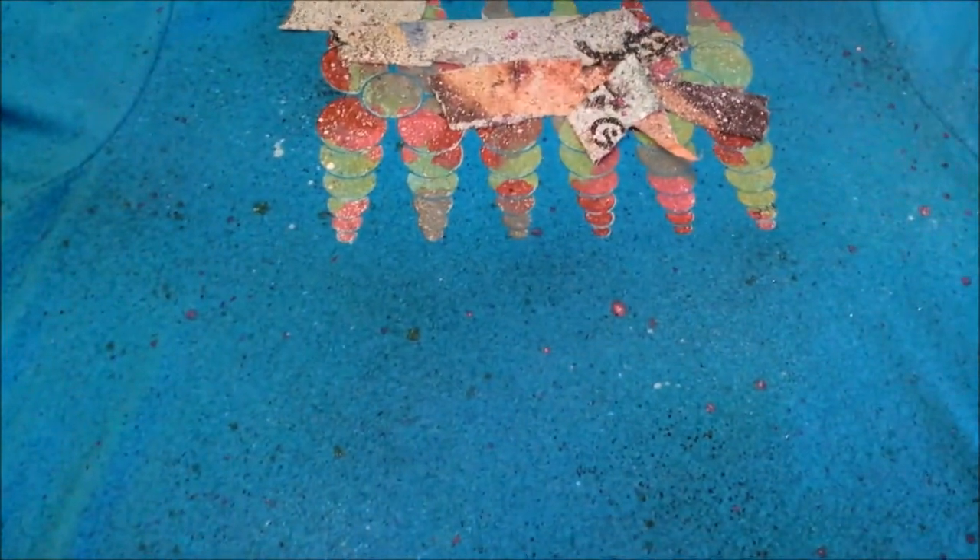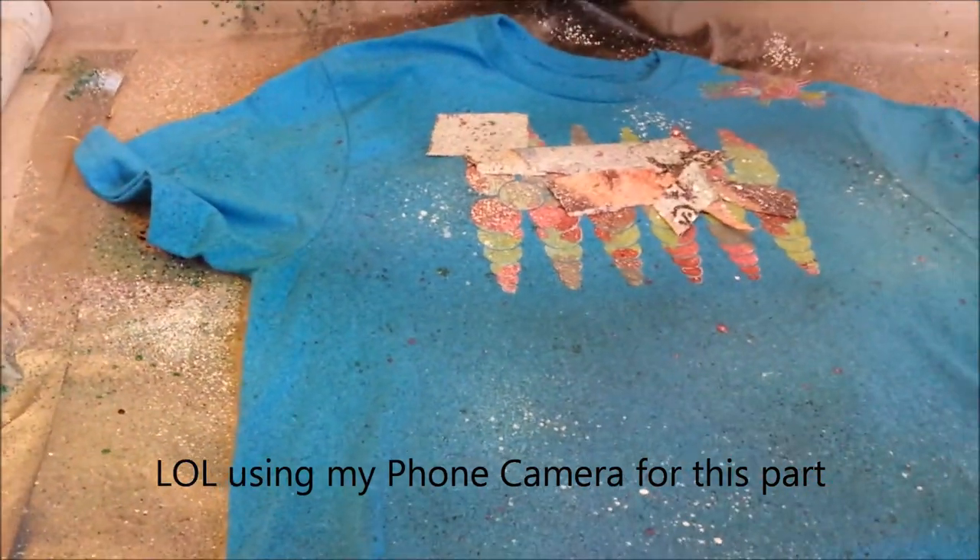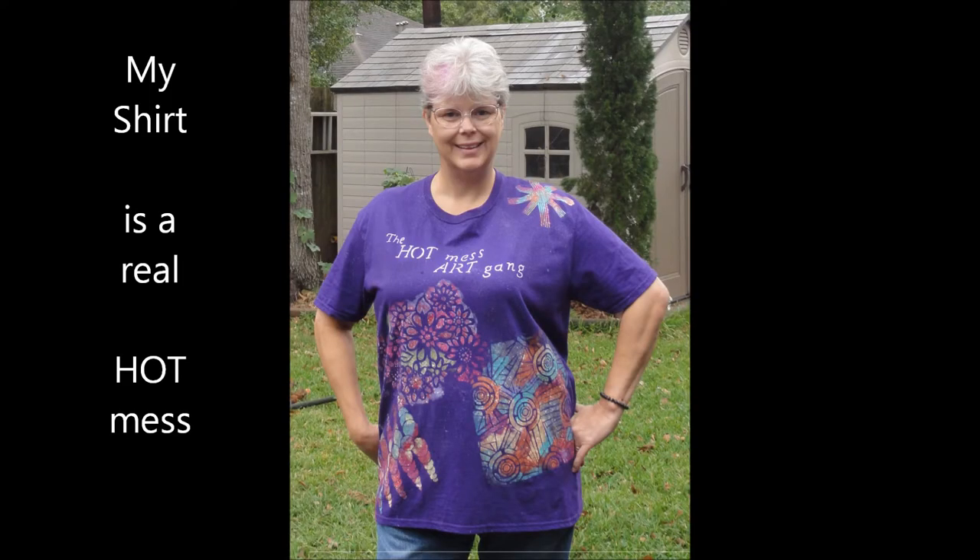I wrapped the quilting frame up with plastic and it works great as a spray booth — it keeps paint from landing on my outside studio wall. I'm just recording with my phone and walking back and forth. That was me spritzing the t-shirt. And here are the finished shirts: ta-da — that's my shirt, it's purple. And this is Colleen's shirt — she's the co-instigator. And this one is for the founder, Journal Artista.